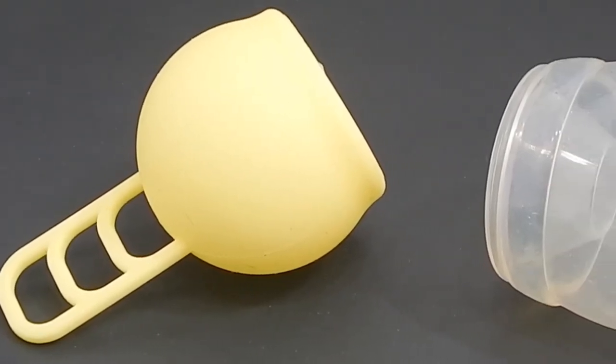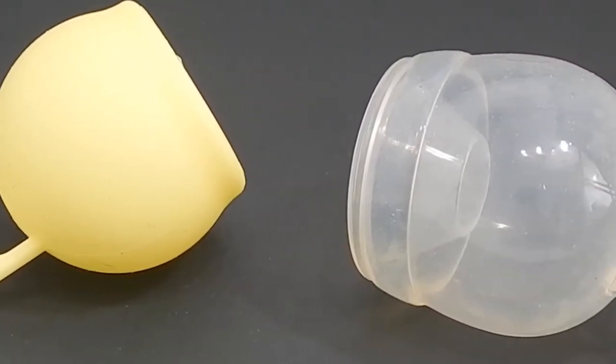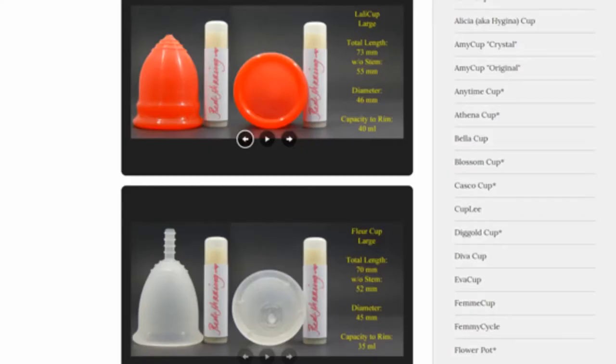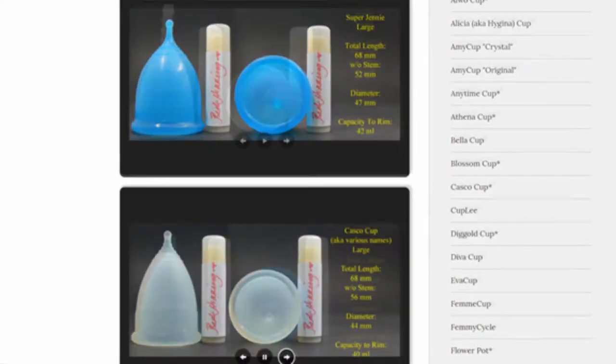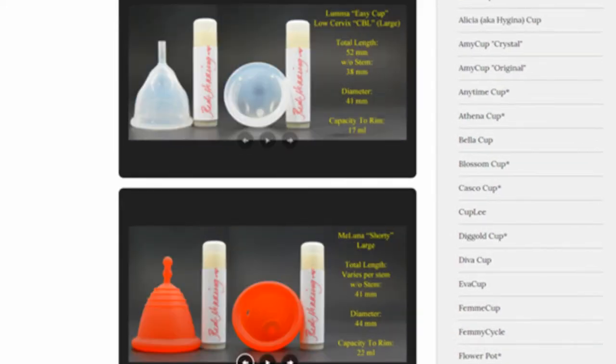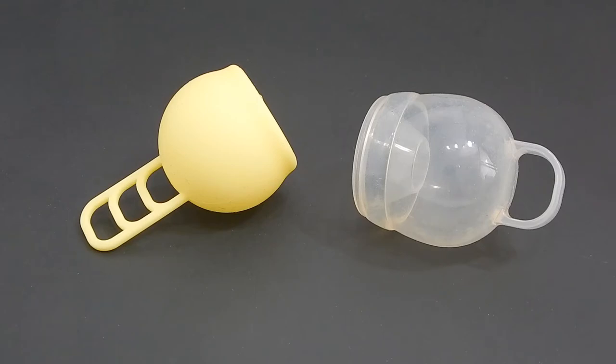This is a squish comparison between the Marula cup and the Femme Cycle in the regular version. Don't forget that you can visit the link in the description below to compare this cup with other cups that I have on hand. Thank you to Midwest Cup Lover for requesting this comparison.